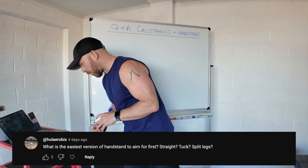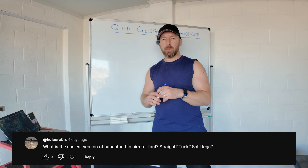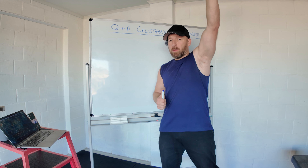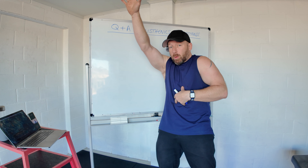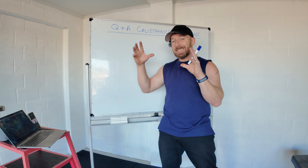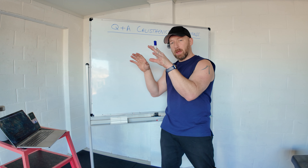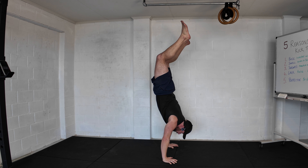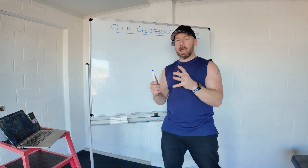What is the easiest version of the handstand to aim for first — straight, tuck, or split legs? For most people it'll be a relaxed banana-type handstand: kick up to the wall, find an efficient comfortable position where you have enough push to hold it as one piece but not so much that you can't breathe. Feet slightly apart, slight arch — that's your best handstand. Over time it will slowly straighten and become a controlled, efficient, straight handstand where you can breathe and show control.